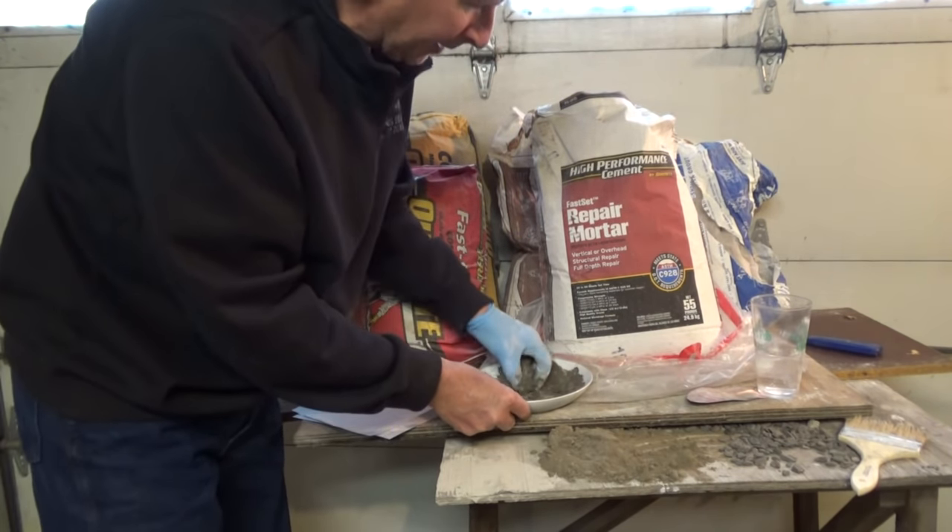You have to play with it for a while to understand it. When you go to a store, feel the bag — if it's already hard, don't buy it. Every time I come home I put a plastic bag over it; you'll get another couple months out of it keeping it in your garage. It's expensive, so I only use it mostly on small jobs when I want to get in and out the same day.